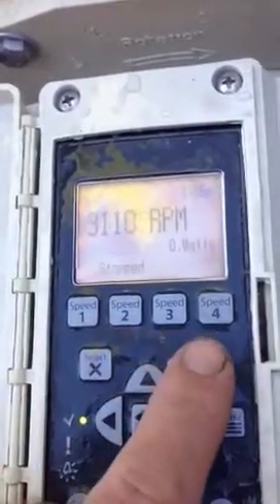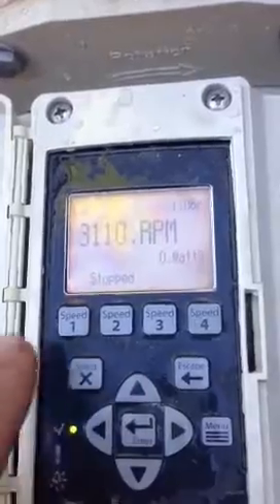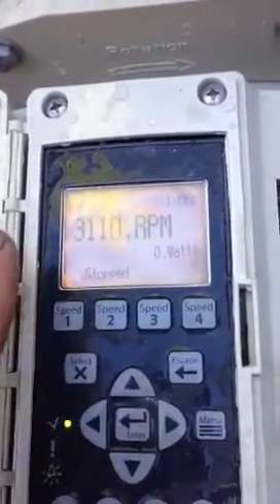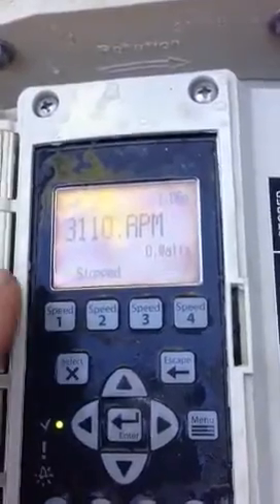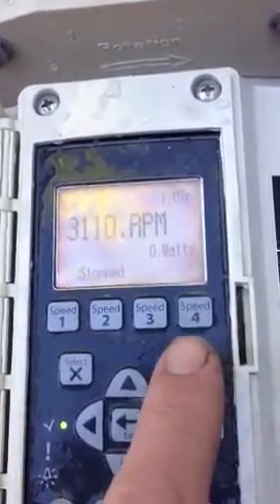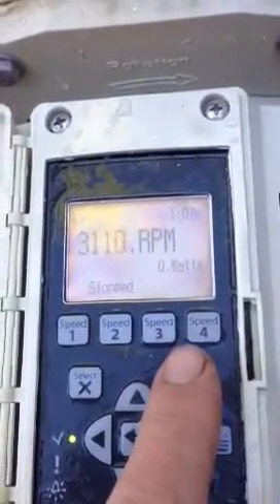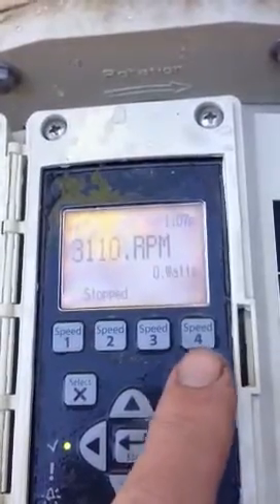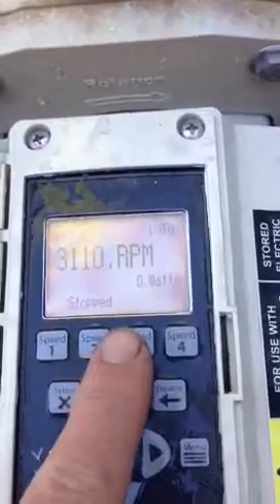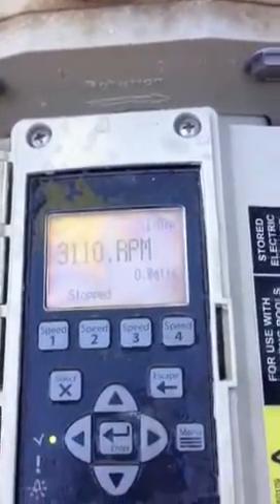These one, two, three, and four buttons are the various speeds that can be programmed within the pump. You can program speed one to run at a certain lower speed to be more power economical. And then if you want to increase it — if you're vacuuming the pool, or you're in the jacuzzi or spa and you need full speed on the pump — you have to go to option number four. All of these can be programmed to different RPMs and can make the pump more economical.